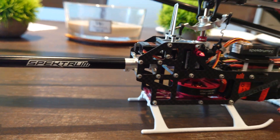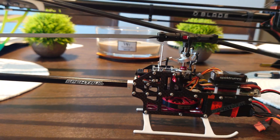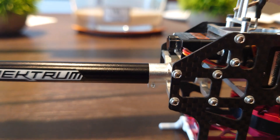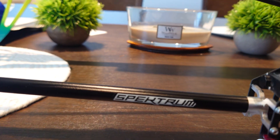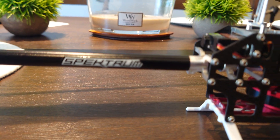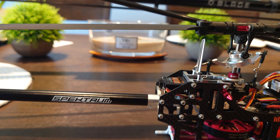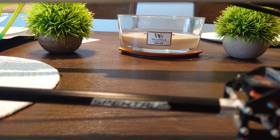Another thing I didn't really like about this helicopter aesthetically is how they made the tail boom so skinny. If you notice, my tail boom is much thicker and wider — it's actually flush with the tail boom mount and the support. What I did was get a tail boom from my Fusion 180, put some heat shrink on the original fiberglass or carbon fiber that comes stock with the Fusion 180, and slipped this one on and epoxied it.